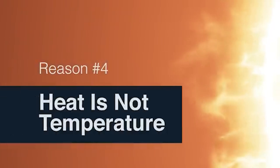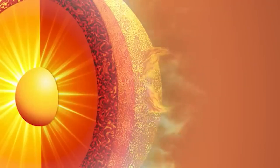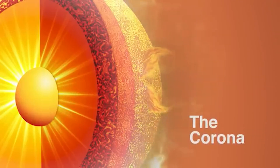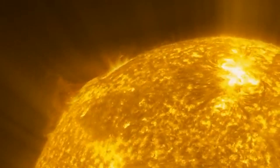Heat is not the same as temperature. Temperature is a measurement, but heat is energy transfer. This matters because Solar Probe will be visiting the sun's outer layer, the corona. Like all stars, the sun is made of plasma. How tightly packed that plasma is depends on the layer. While the sun's corona has a very high temperature, the plasma particles are fairly spread out, so even though the temperature in the corona is 2 to 3 million degrees Fahrenheit, the heat around the spacecraft is manageable.